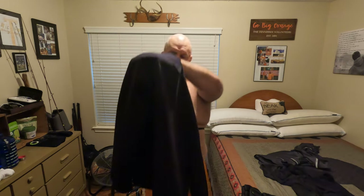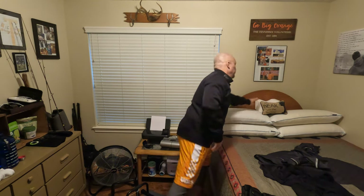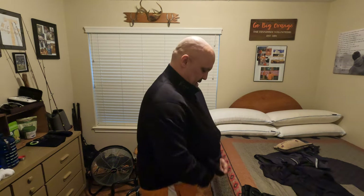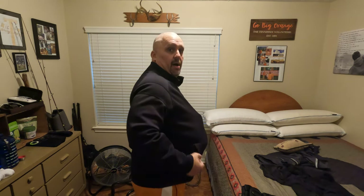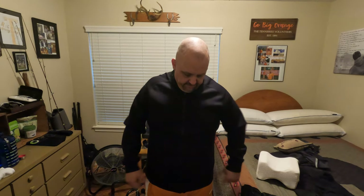I bought a sauna jacket — it's neoprene — and I have a hoodie, a skull cap, shorts, and long pants, so I've got the whole nine yards. When I got this, it was tight tight tight — my belly was out to there when I started using it. And now it's loose and it feels good and I can breathe in it, but it'll make you sweat.